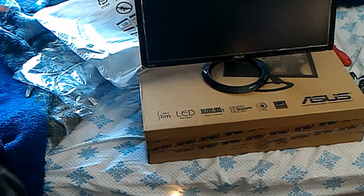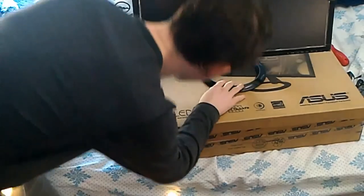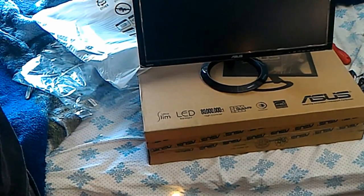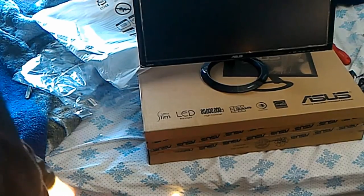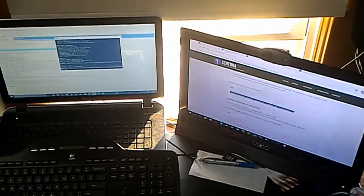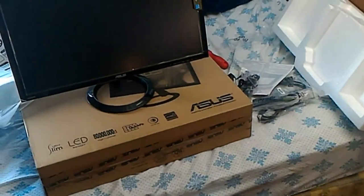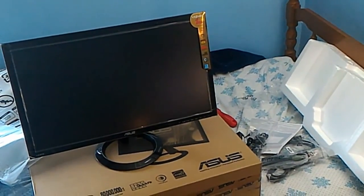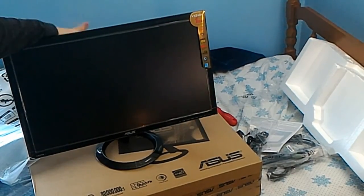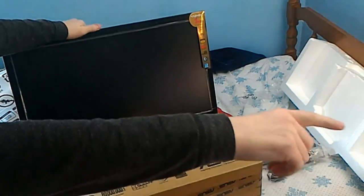All right, so there it is — it's a damn big monitor. In comparison, let me just swivel this around. That's my current monitor, which is a 22-inch, and that other one there is 17 inches. So this new one is a 24-inch monitor. I'm going to have two of these over there — rest in pieces, desk space.